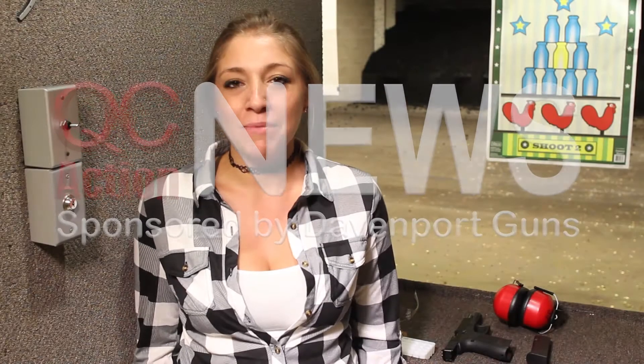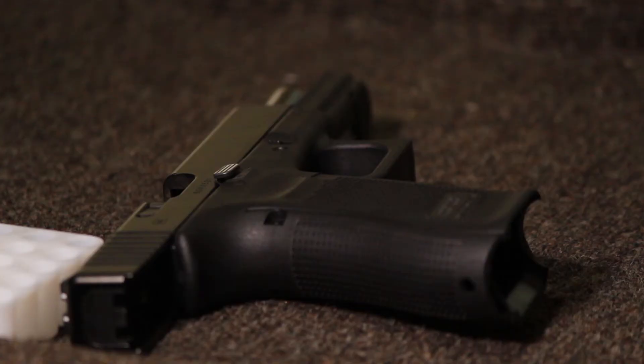Hi there, everyone. My name's Zanna. Today, we're going to be talking about the Glock 17 Gen 5. I'm going to put on my ear and eye protection, so that way we stay safe out here.